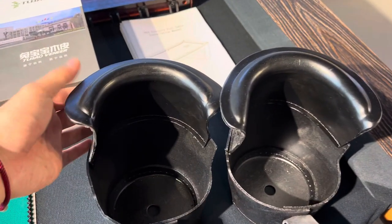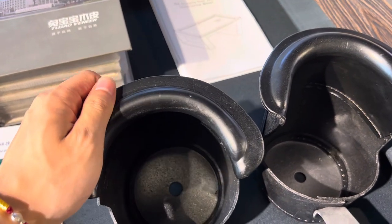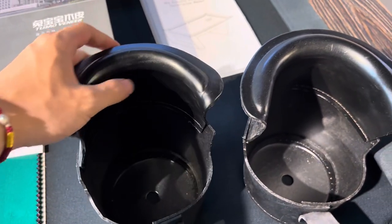About drop pockets: we use real leather drop pockets.